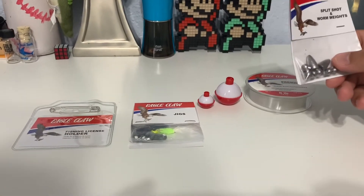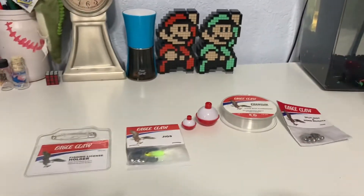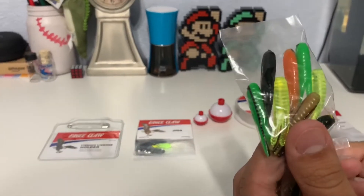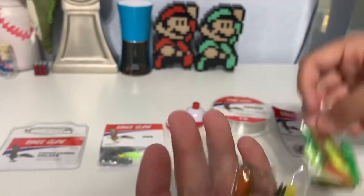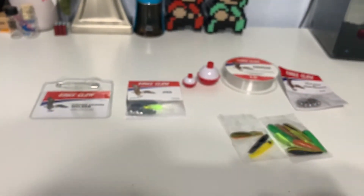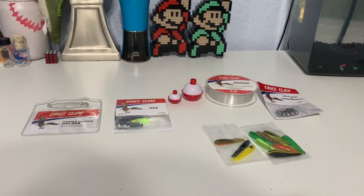The next item is going to be the split shot and worm weights. And then the next thing is going to be the 11 soft baits — this is the first pack, and then this is the other little pack. So those are the soft plastic baits. Then the next item is the line clipper.